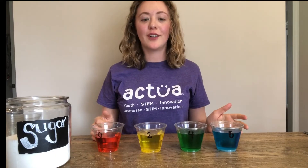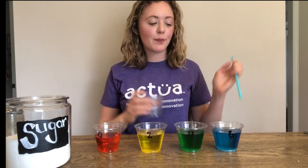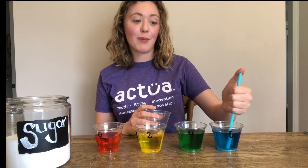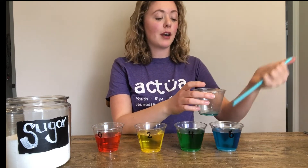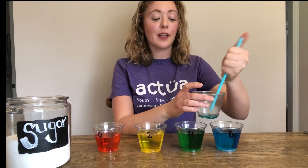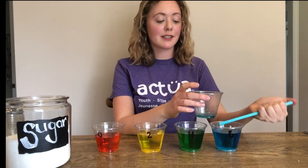Make sure you stir each cup until all the sugar has fully dissolved. Once your sugar is all fully dissolved it's time to start creating your rainbows. Now you'll need your straw and your empty cup. Starting at your most dense color, you're going to stick your straw in and cover the top hole. This will allow you to drop water easily into your empty cup. You want to add enough water of your blue — or whatever your densest color is — to make sure that it's filling the bottom.